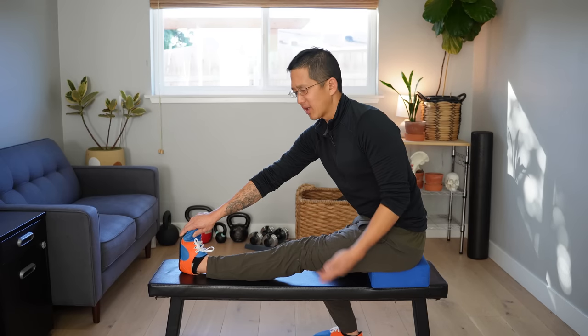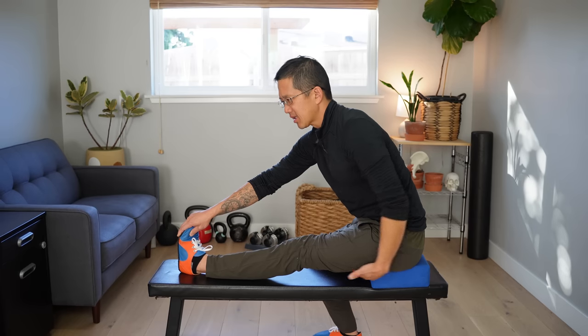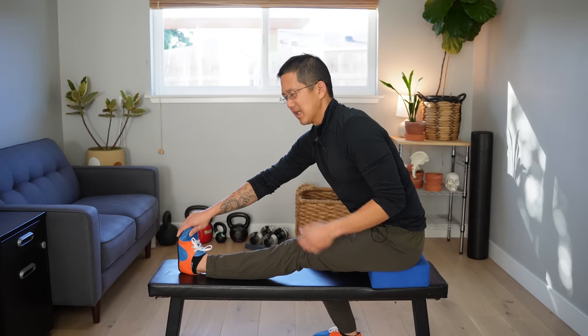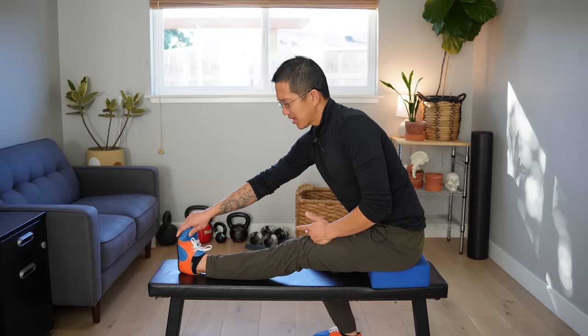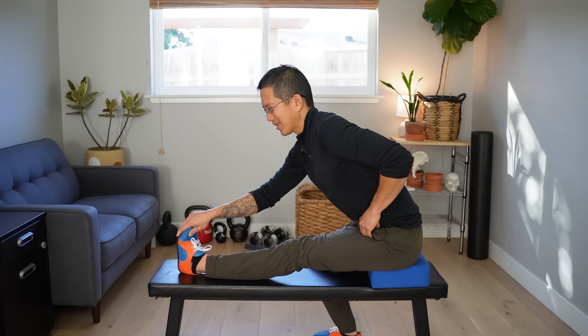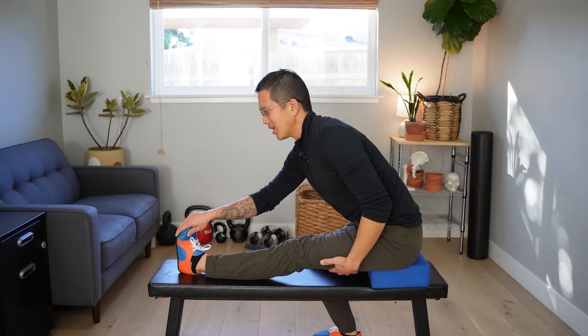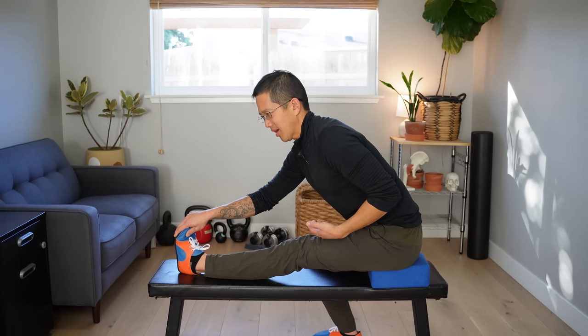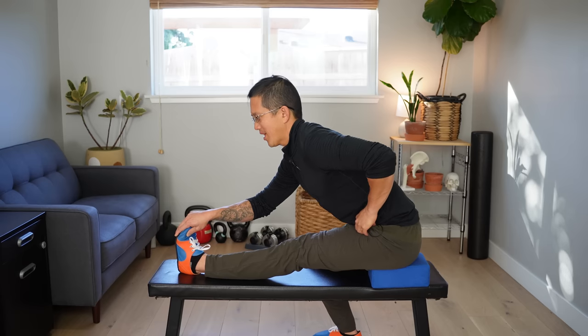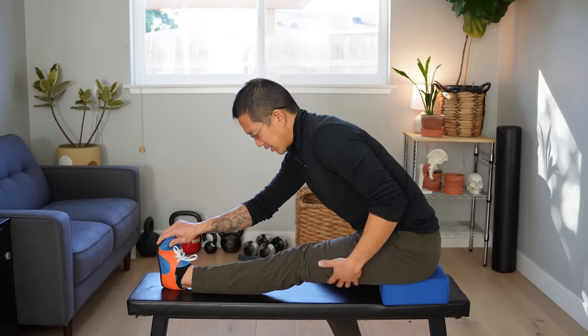You can also use contract and relax in this stretch by thinking about pushing your heel down into the bench to contract those muscles on the back of your thigh. Hold that contraction for five seconds, maybe ten seconds. Then you relax that contraction, fire up the muscles up here — your hip flexors — to see if you can pull yourself a little bit further forward. Then do the opposite: push down, hold that contraction, and when you relax these muscles, fire up these muscles to try to pull further and deeper into the stretch.